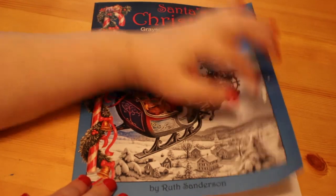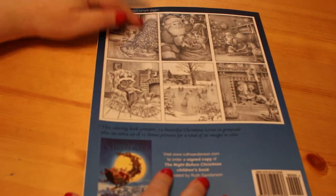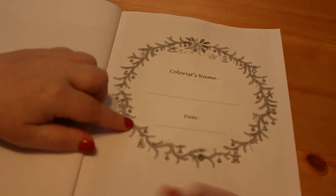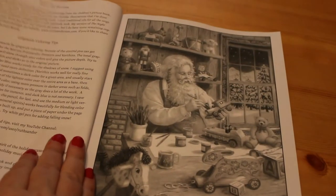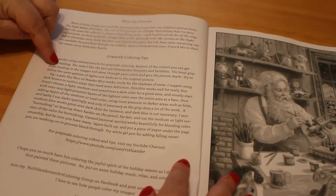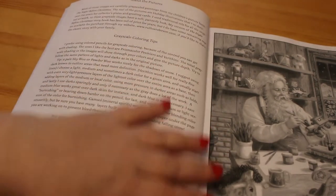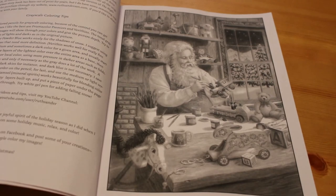So that's the front of the book — it has got a mark on it because it's been sitting around for a while — and there's the back with a few of the images on it. Inside we have a colorist's name and date, followed by a wreath, and on this side some information about the pictures, some greyscale-to-coloring tips, and her link to her YouTube channel.